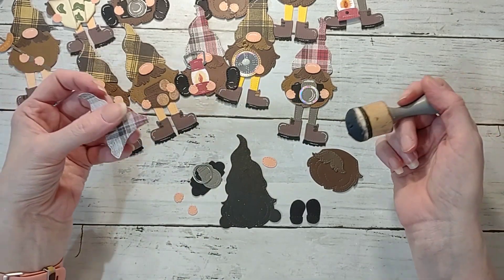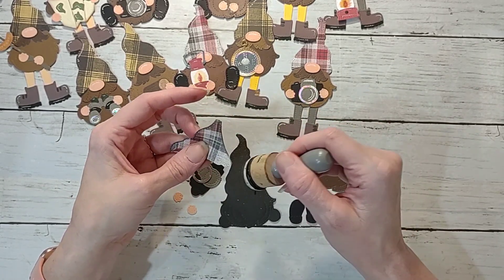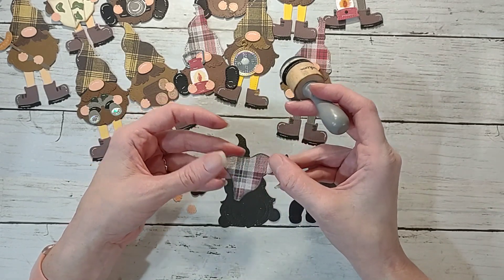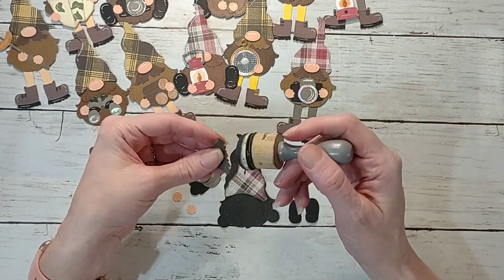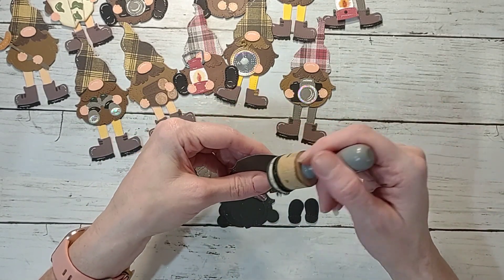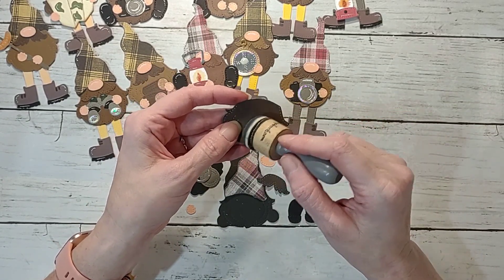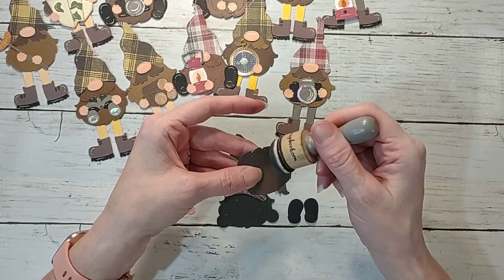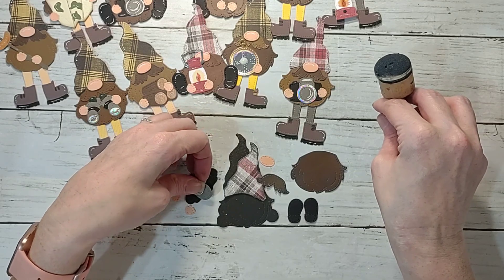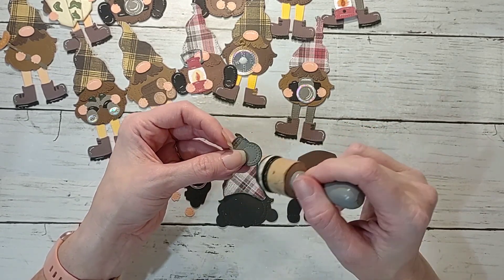I'm going to ink this demo piece up since it was hard for me not to do all the others. The hat does have another layer that can go over it but I didn't cut that out — kept it simple. I'm gonna ink up the mustache and the beard just to give it a little dimension. Let me know in the comments which accessory is your favorite out of all these. I really like the camera, but my favorite is probably the one holding the map — though the map pieces were really hard to line up.